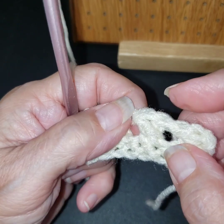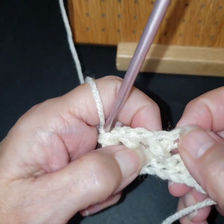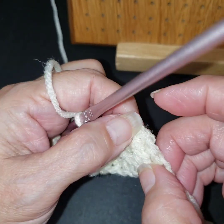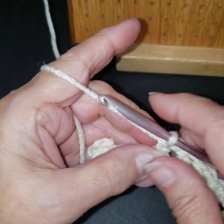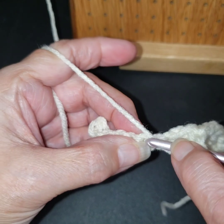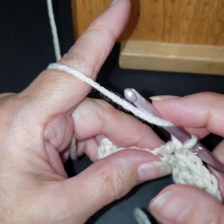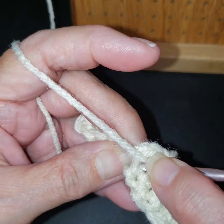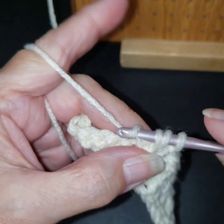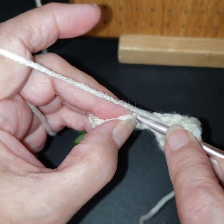Can you see how that crisscross is better? As you build up you get more definition. That's what we're going to do all the way across — always skip one, do a double crochet, then go in behind to grab yarn, pull it through that stitch, and do the double crochet so my cross stitch is in front. And that's how I do my cross stitch.